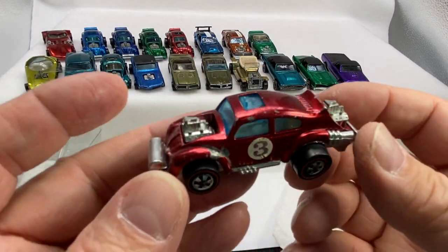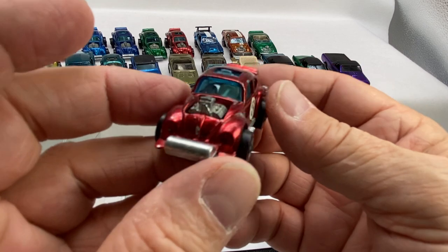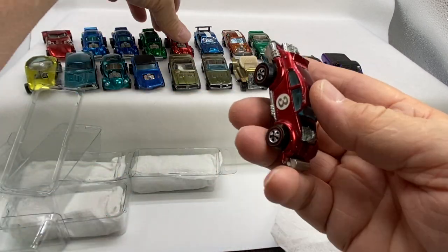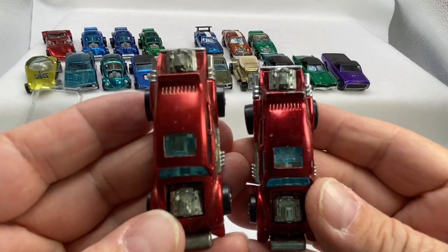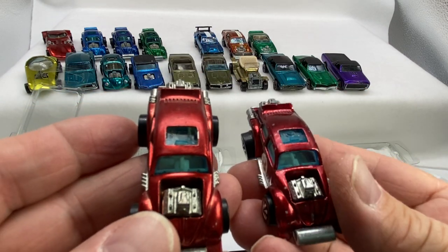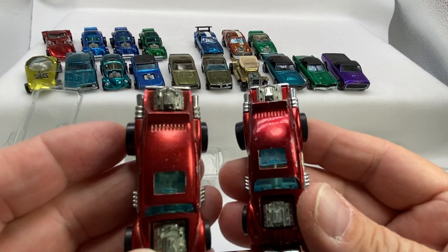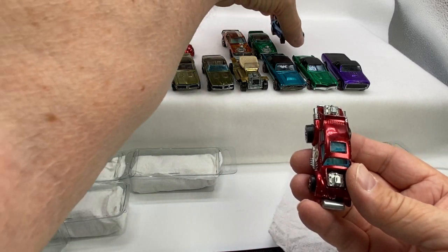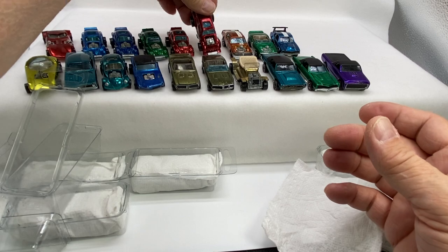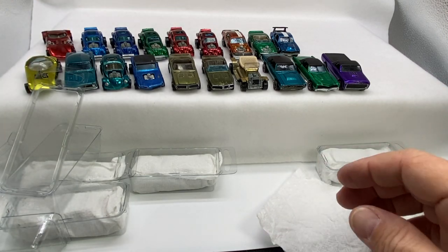Another red one. I thought there was just one, so now two. Look at the color difference between the two — these are both made in Hong Kong. See the casting? It's the same but the color is just a tick off there. That's pretty cool, pretty neat. All the spoilers in a row there, except for the Twin Mill.